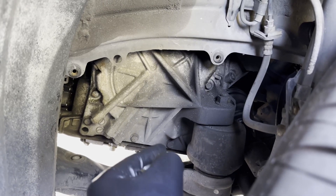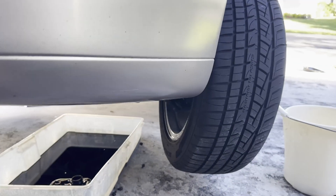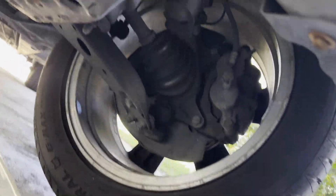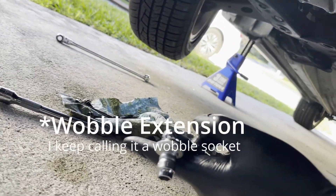The problem comes with this last one. A mechanic said you'll have to use a wobble socket and lift the transaxle to get to it. I tried with the flex wrench from the other side, but no — you can't get to it. It's that bolt right there. You will have to come in and jack up on this transaxle just enough to get your wobble socket onto it.